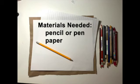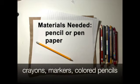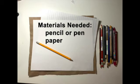I'm going to show you an art activity, but before I do, we're going to think about art. For materials, you will need a pencil or pen and a piece of paper. You might want to use crayons, markers, or colored pencils if you have them — that's a bonus, but you don't need them.